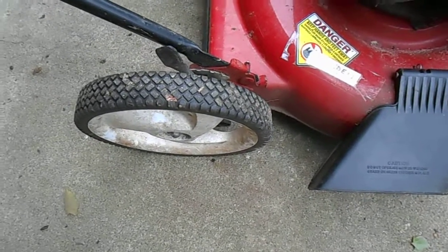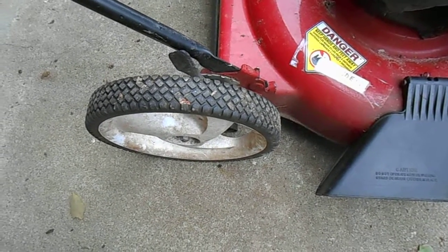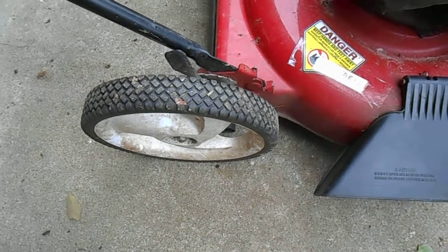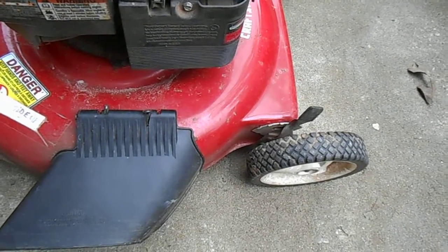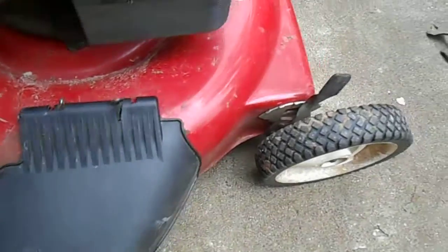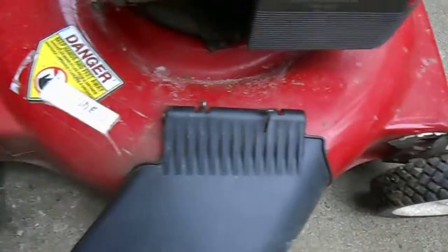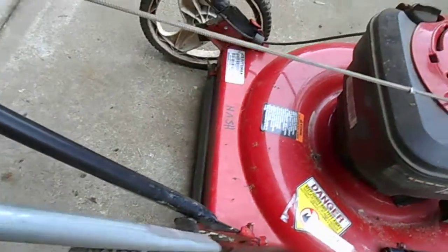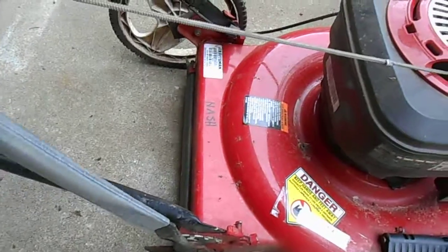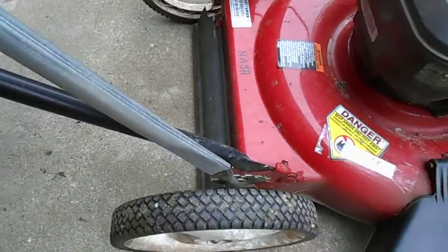This is how to adjust the cutting height on a Sears Craftsman push mower with the movable tabs, which can be very difficult to do with your hands. It takes a lot of hand strength, so what I've made is a tool to do that for me, to give me some leverage. Here's what it looks like and here's how it works.